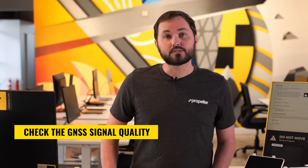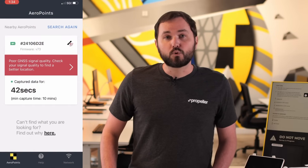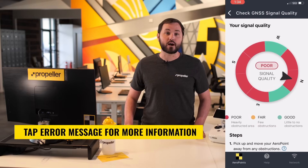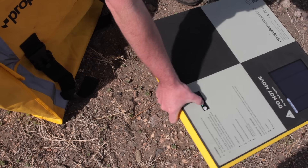After laying down and powering on each AeroPoint, check the GNSS signal quality in the AeroPoints app. If the GNSS quality is poor, it will prompt you to fix the problem right away by moving the AeroPoint. This saves your time and helps to avoid the frustration of poor data quality. Tap the error message in the app to see a live compass with information about obstructions in your area that would affect your survey. To find a better location, simply pick up your AeroPoint and use the compass in the app to guide you.